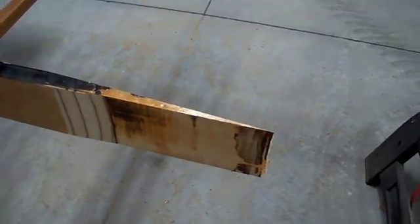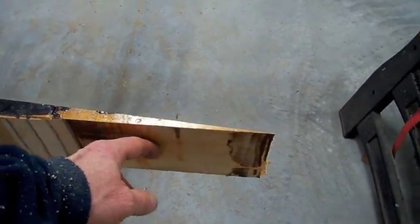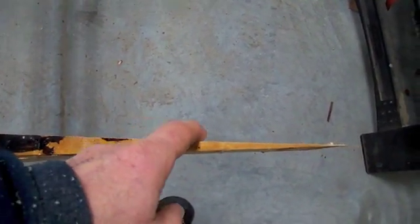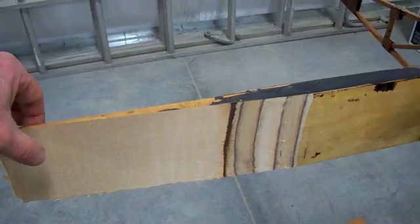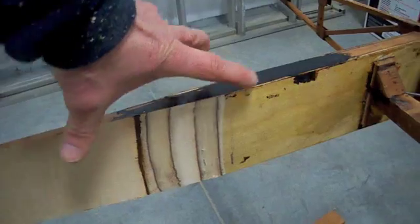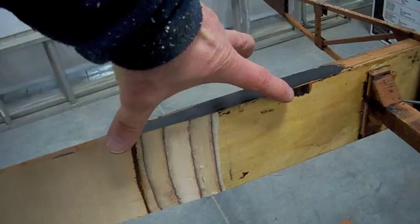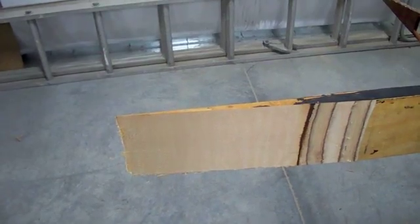Now you can see I've spliced my gusset right here on this side, put a 15 to 1 slope on it, and routered off the rest of the gusset. I've also put my 15 to 1 slope here for my splice, and that router really does a nice job — it's nicely cut. When I glue my two spars together, I'll cut a 15 to 1 splice into my gusset material and glue it on here, then put my final gusset over the spar splice, and I'll be on my way.